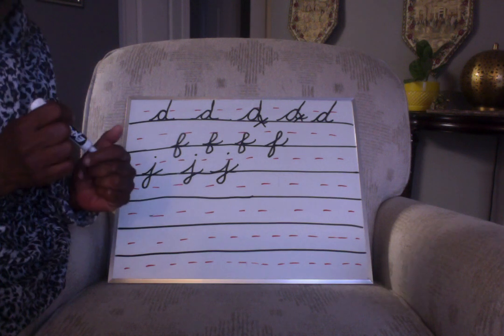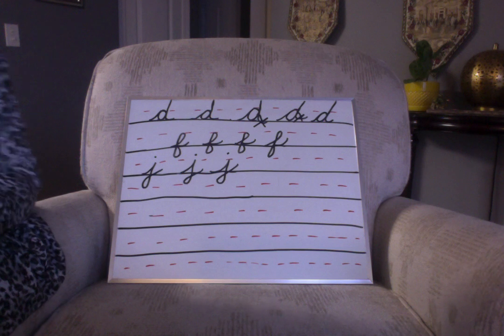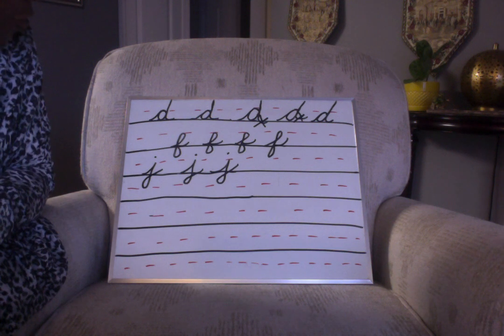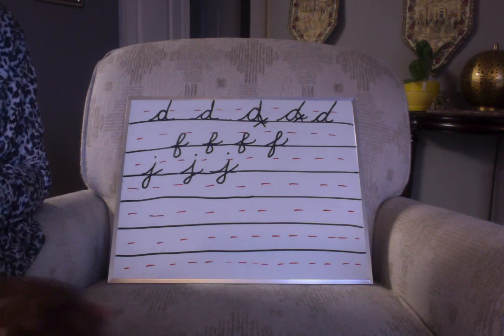That is the letter J. I have some words for you in your packet practicing the letter D, F, and J. Have a good day!